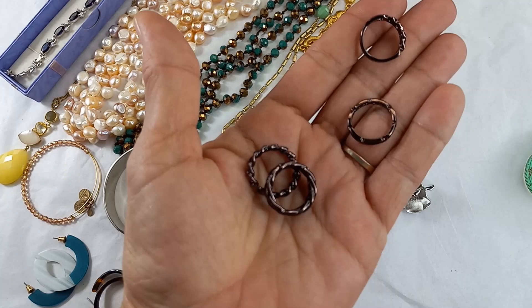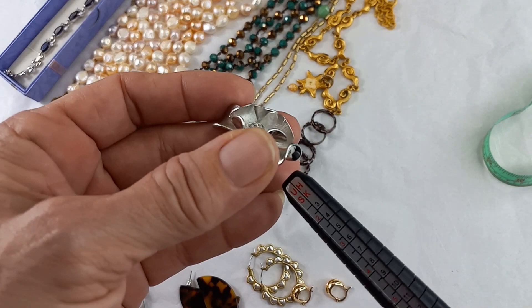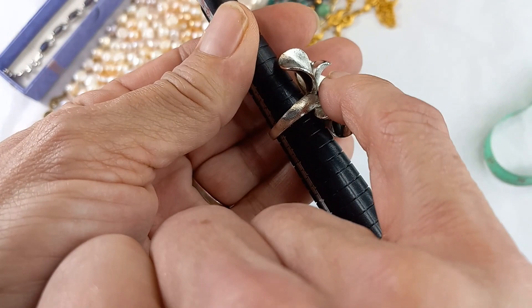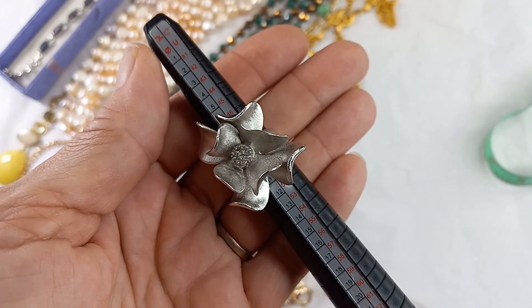This is a Premier Designs ring, just a little over a size five. Really pretty — it's like a frosted silver tone with 3D leaves that are shiny underneath and matte inside, with rhinestones on the inside. She is a beautiful piece. For this Premier Designs size five ring, let's do $12.